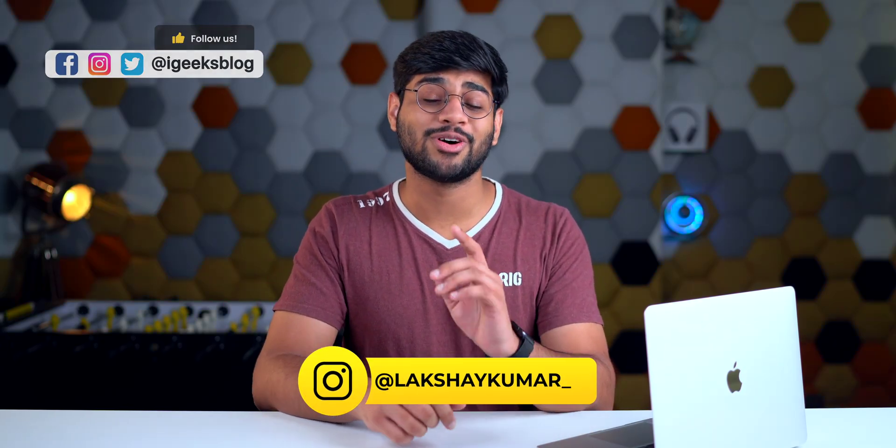What's up guys, welcome to iGeeksBlog. Today I'm here solving one of your problems. I really like solving your problems because you appreciate it, so let's get started with today's video.